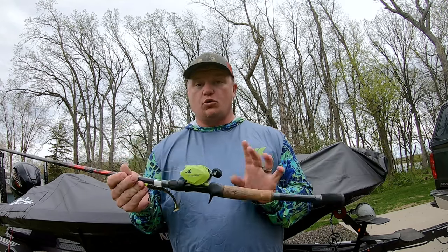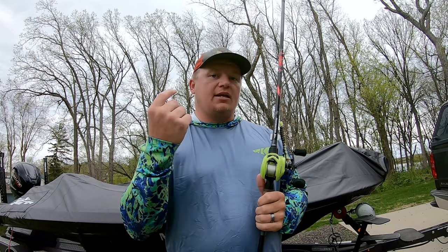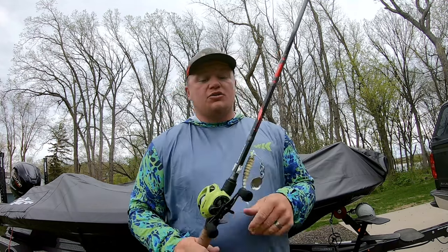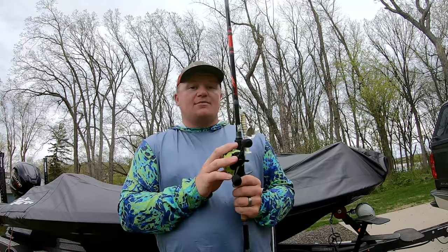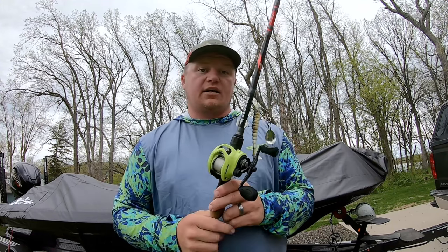This is a 7'4" medium heavy moving bait rod, and here's why I believe it's going to be a Swiss army knife for you. The last couple of years I fished the Bassmaster Opens as a co-angler, and we were only allowed six rods in the boat. So I didn't have the opportunity to bring a squarebill rod, a chatterbait rod, and a spinnerbait rod — that's three rods taking up half my arsenal. So what I would do is bring this rod and reel combo. This is a Casking Bassinator Elite baitcasting reel, a 6.6:1. I run anywhere from 12 to 15-pound fluorocarbon — a lot of the time just 15 — the Casking 100 Covert fluorocarbon. That's what I use on this setup.